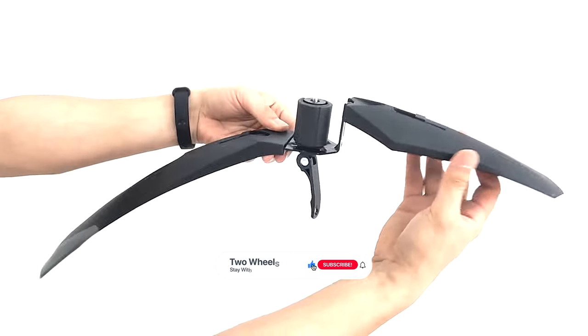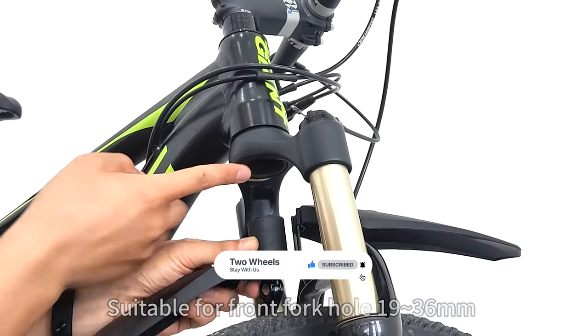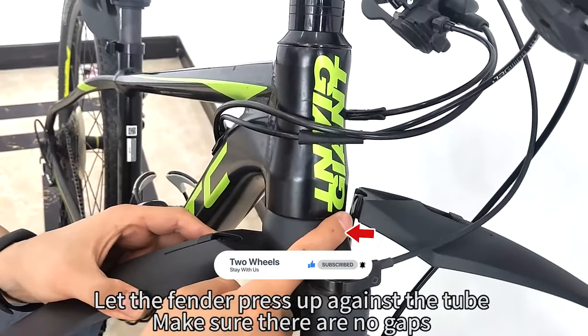That's it for today. If you like our video then a subscription would be amazing. Here are the top 6 bike mudguards on the market for you. Hope you found what you were looking for.